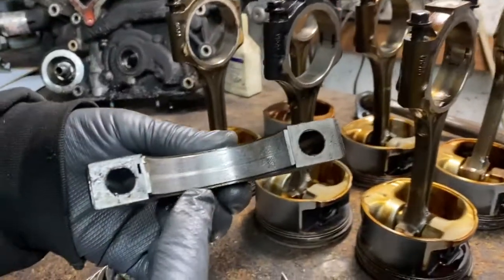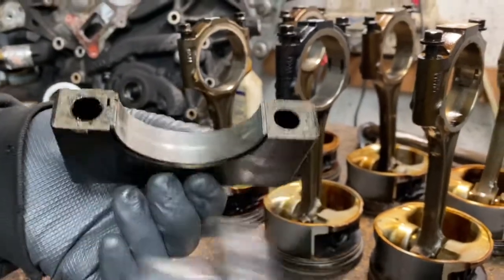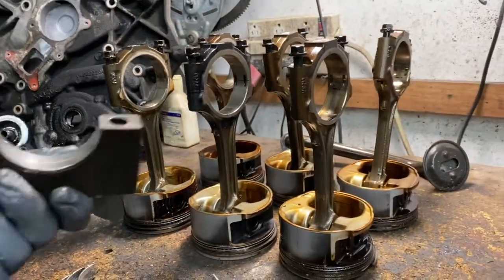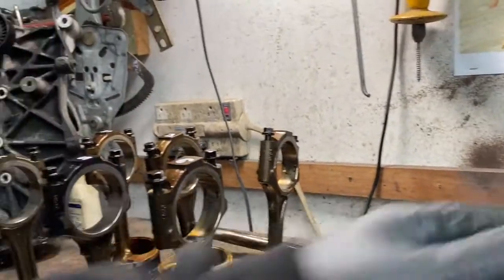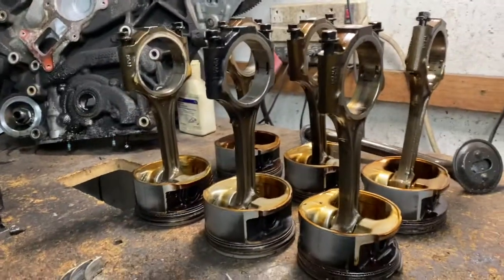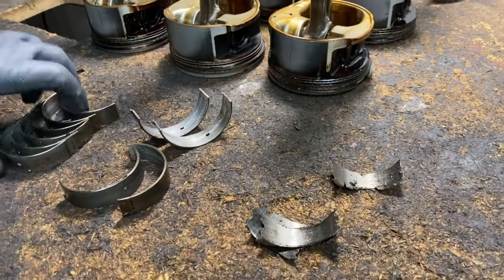Look at that big gouge in the main bearing — that's dirt. It could be the air cleaner. Over time, if you don't change your air filter, don't change the oil properly, or use cheap oil filters, all of that causes damage. This could be any engine — it doesn't matter if it's a Ferrari or a Fiat — any engine, you have to maintain them.